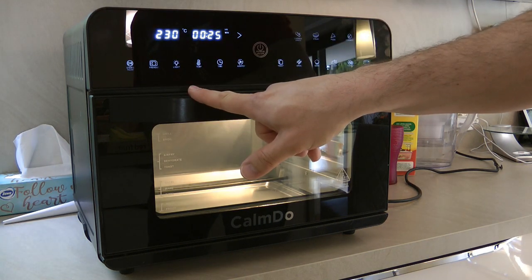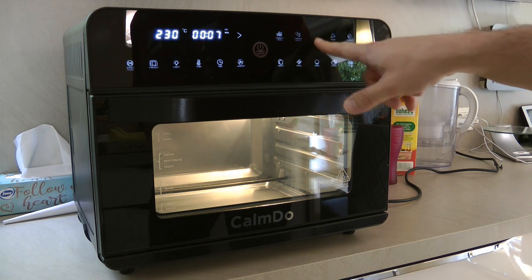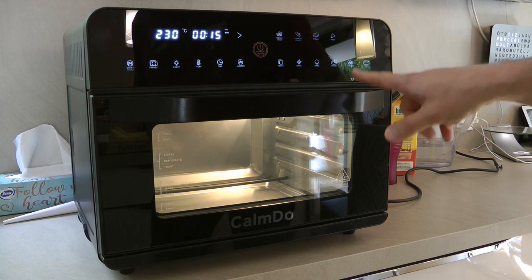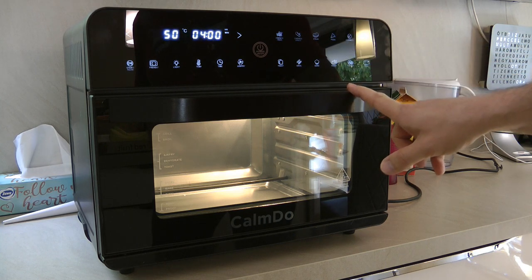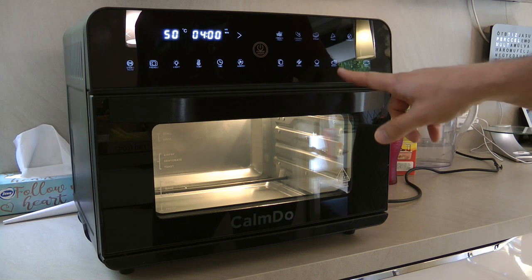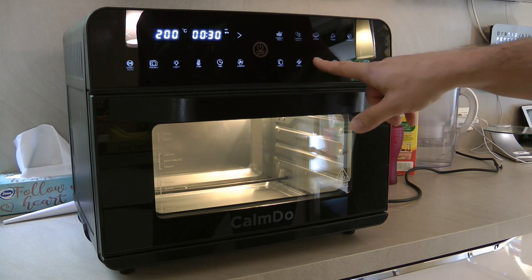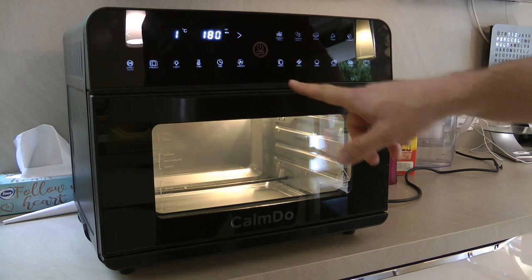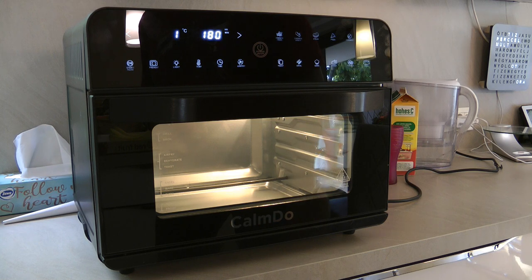It takes up less space and probably uses less power to cook the same amount of food. I think it would also be great for RVs or campsites where shore power is available. This model can be set from all the way down to 15 degrees Celsius up to 230 degrees, so it could be used to dehydrate food or dry your 3D printing filament — probably not at the same time.